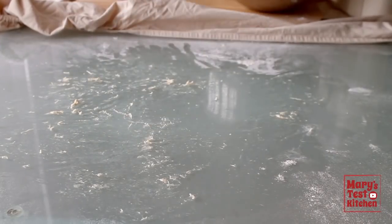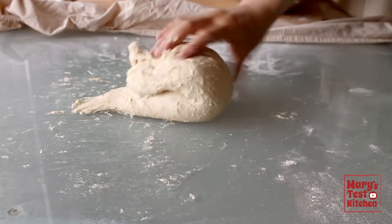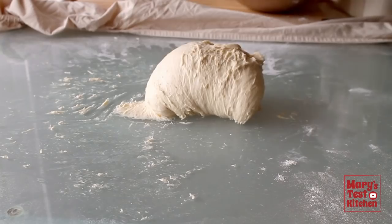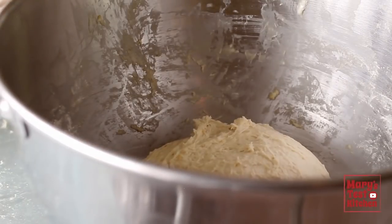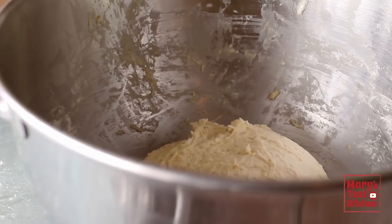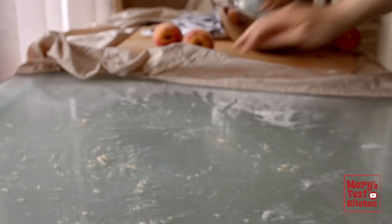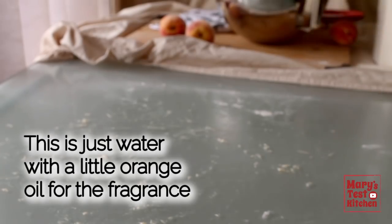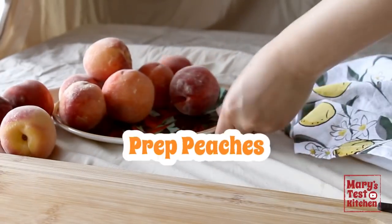After about 10 minutes of kneading by hand or 6 minutes in the stand mixer, form it into a ball and put it back in the bowl. Cover it and set it aside to rise for about 1 hour, or however long it takes for your dough ball to double in size. Meanwhile, clean up a bit. And let's get into these juicy peaches.